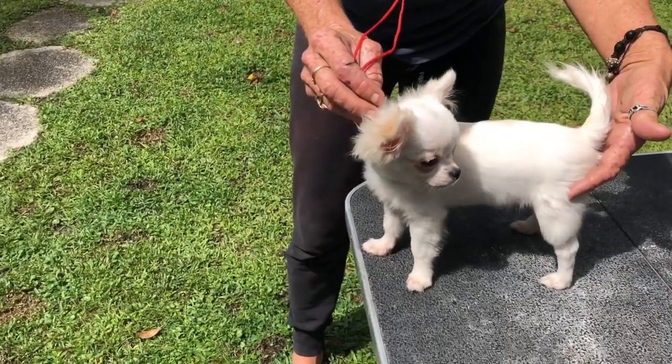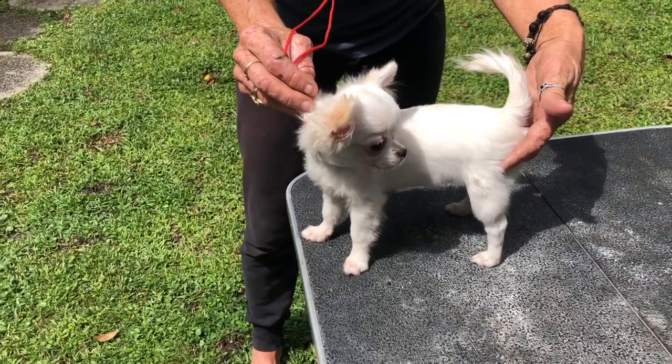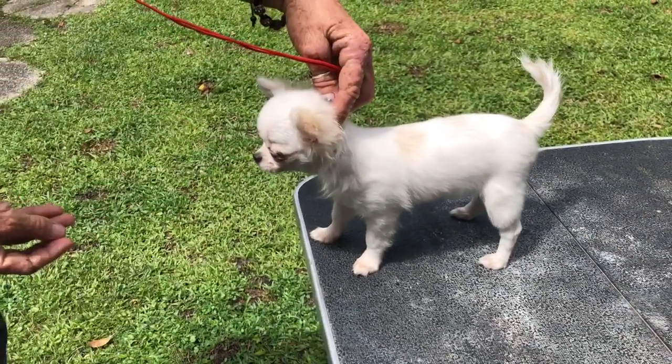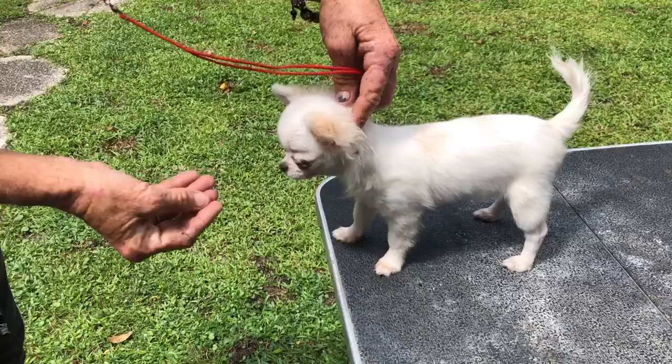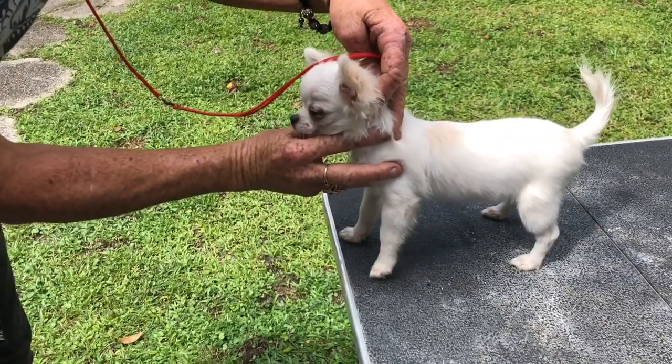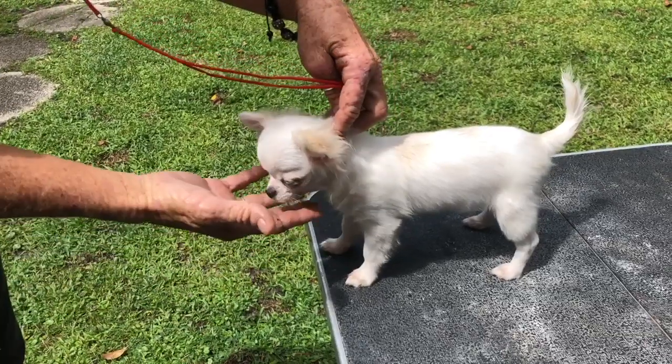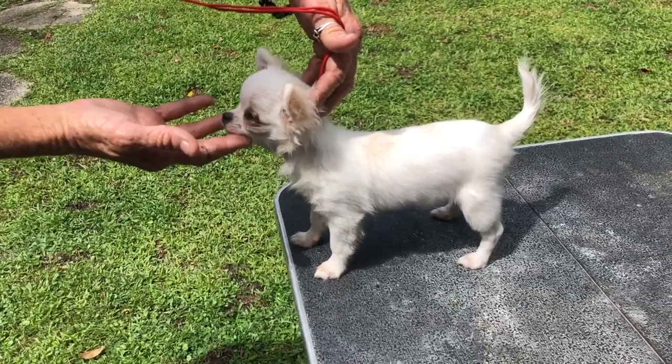If he's going to keep sitting down, just keep your hand there. It's okay. And then when the judge goes to look at his little boy parts, get in front of him. He doesn't have to be standing perfect then. You can fix him a little bit because the judge is going to walk out and come look at him again from the side, so you want to kind of look around.